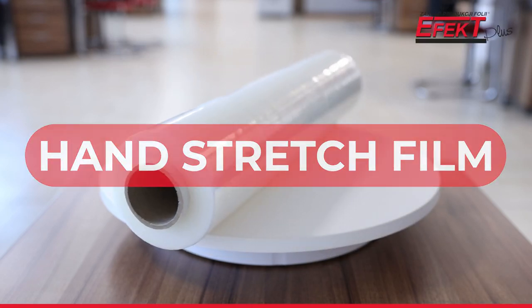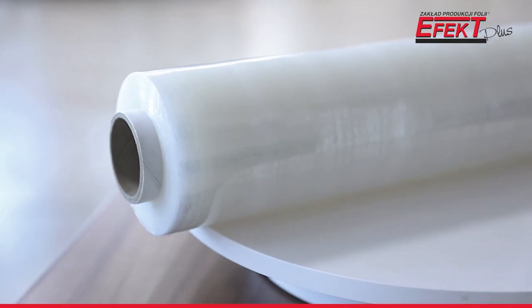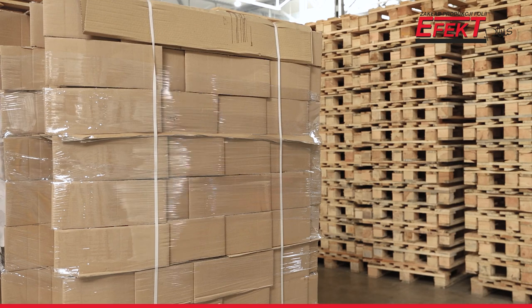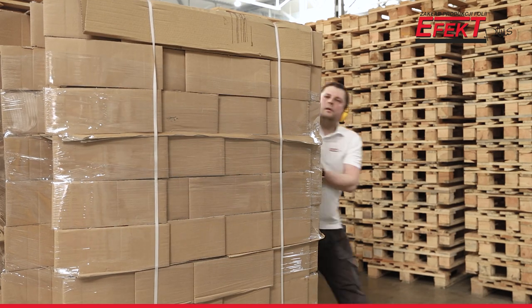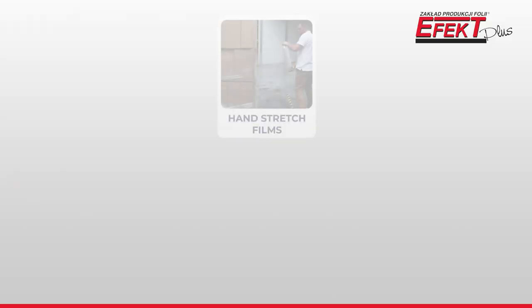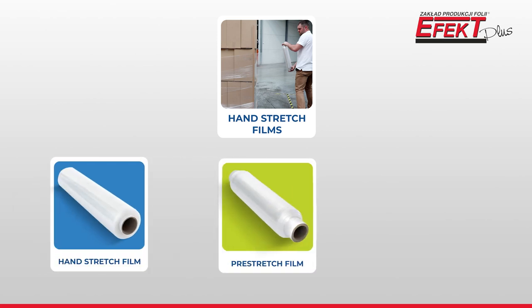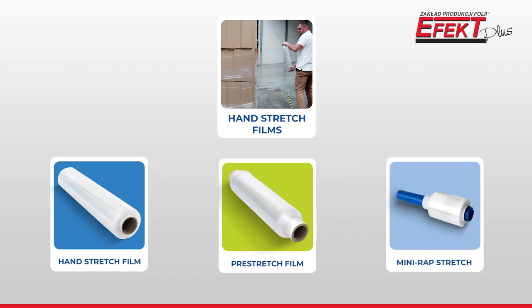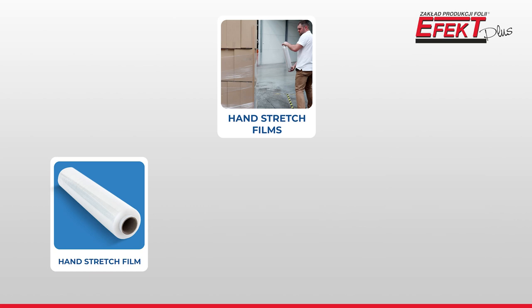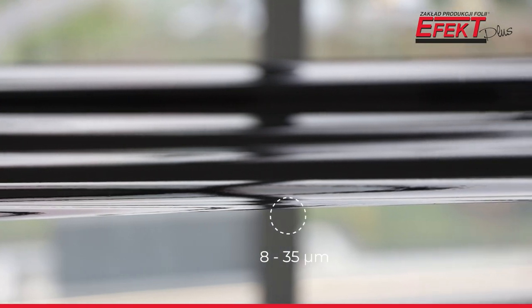Hand stretch film, as the name suggests, is dedicated to the manual wrapping of loads. We can divide manual stretch film into three types: classic hand stretch film, pre-stretch film, and film in a small roll known as mini wrap. Today we will discuss standard hand stretch film.